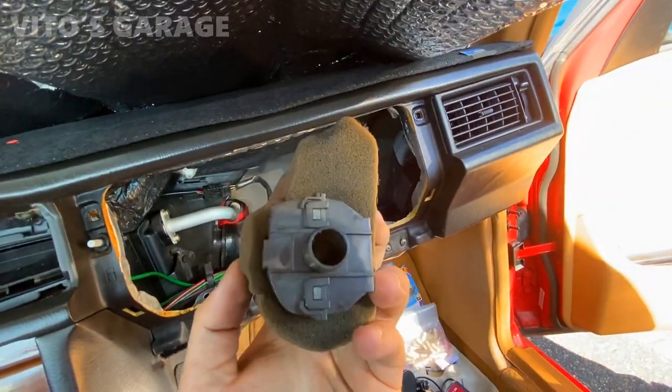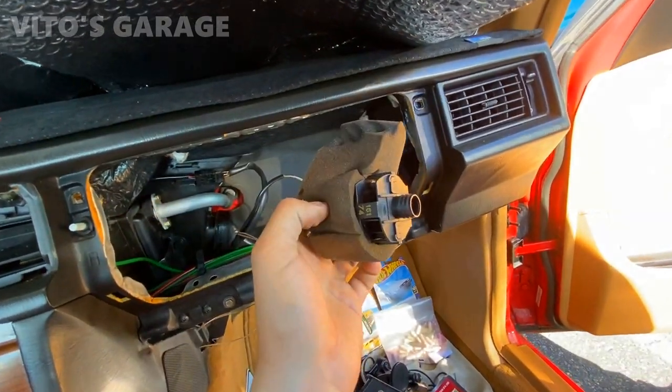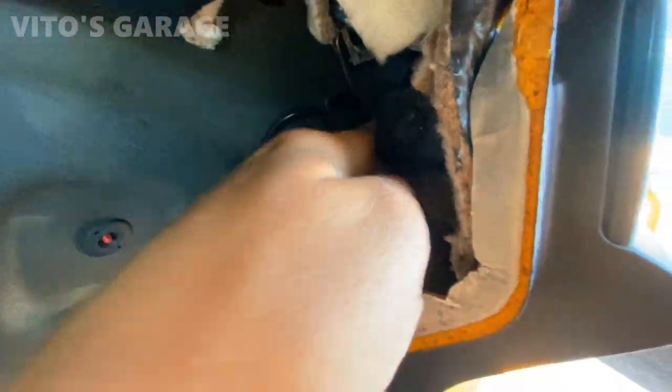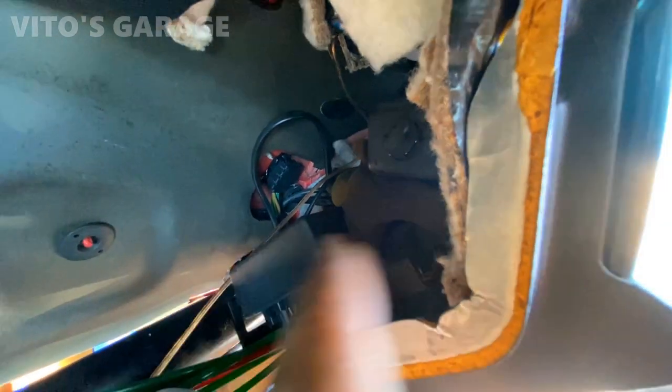The pump is lubricated and reassembled — installing it back. It's a tight fit but we got it done. Turning the ignition on — it's working, and you can't hear it now. Nice and quiet — amazing.